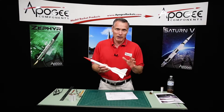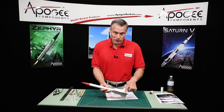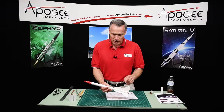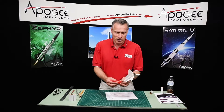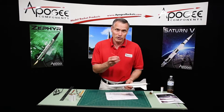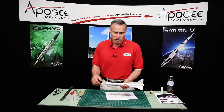Hi, I'm Tim Van Milligan from Apogee Components. We're constructing the Vipox rocket, and at this point we have glued the fins on and all of the glue fillets are dry. The nose is just temporarily installed — it's not glued together yet. We don't want to glue it until the very end so that we can put nose weight into it if we need to, to move the center of gravity forward. So just hold off on gluing the nose cone together.